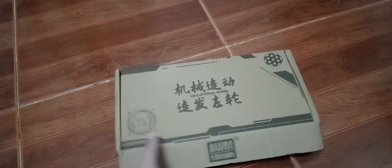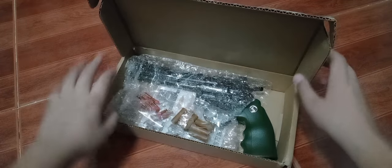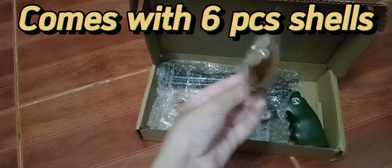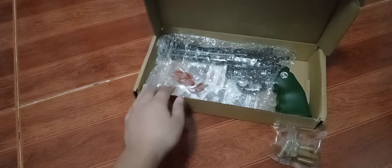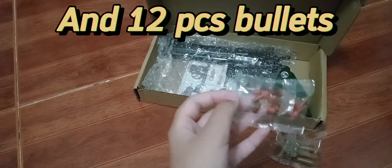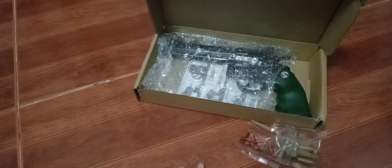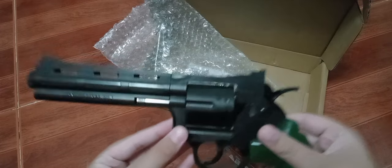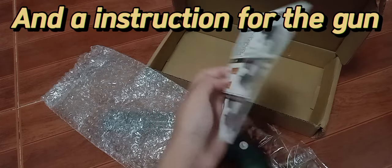It comes with six pieces of shells, 12 pieces of bullets, the gun itself, and an instruction manual for the gun.